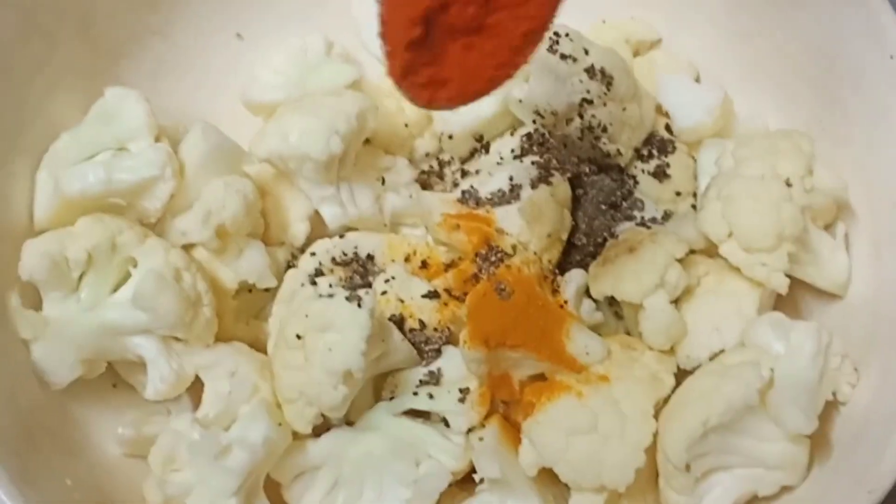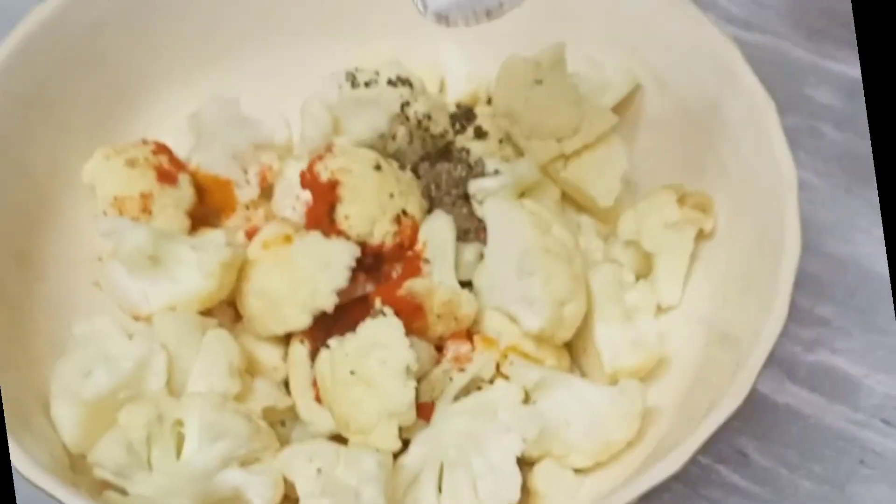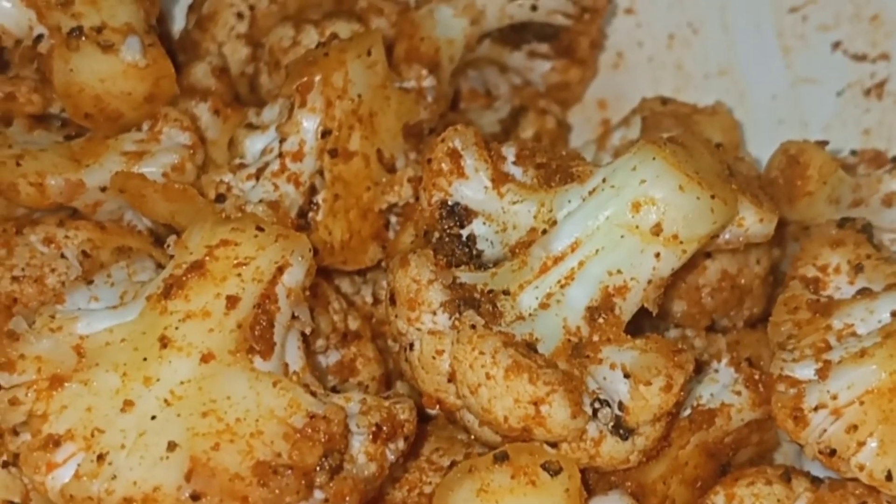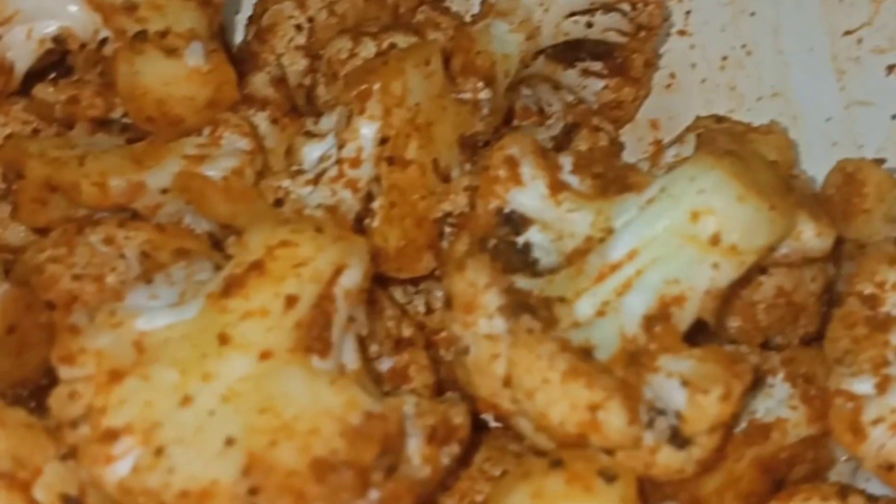Put the masala on top. Put the masala on top of the masala. Now, we mix the masala. Let's mix the masala.